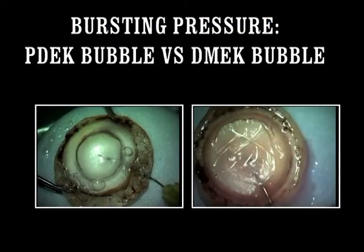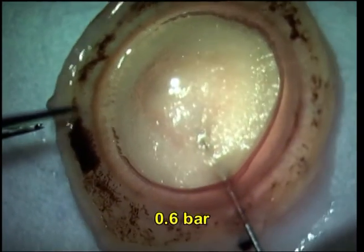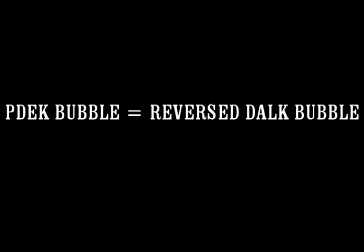The bursting pressure of the PDEK and the DMEK bubble are different. This is a Type 2 DMEK bubble — you can see it starts from the periphery and enlarges to the other side, and the bursting pressure is lower as compared to the PDEK graft, which has a higher bursting pressure.